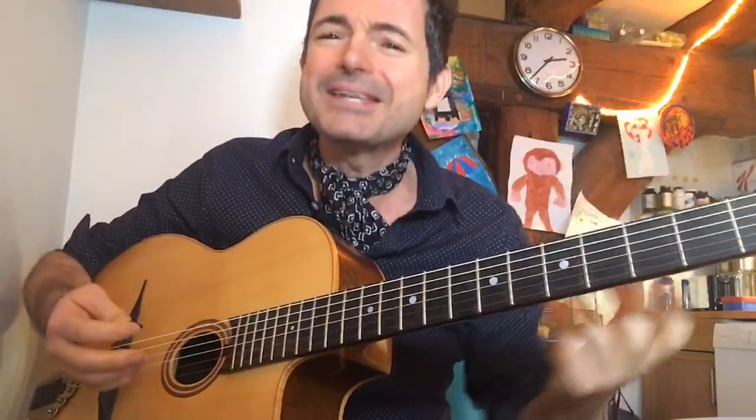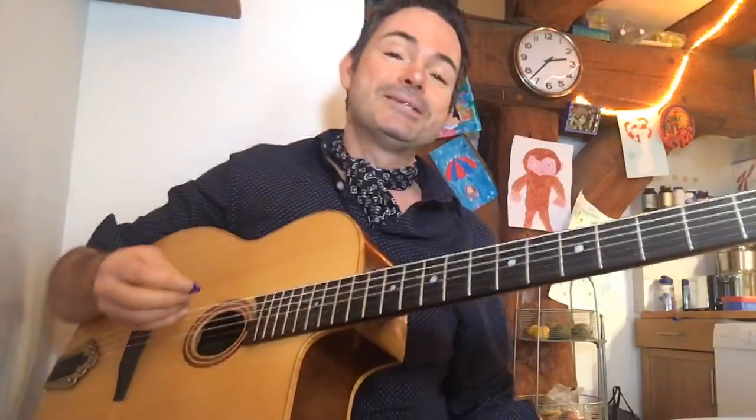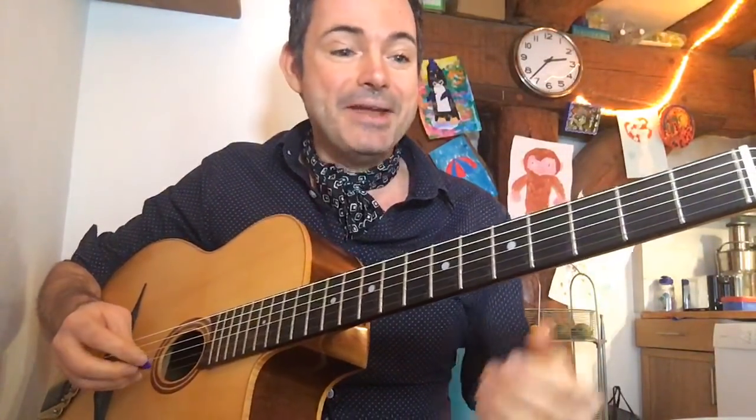I'm going to teach you the lick but not only the lick — I'm also going to teach you the concept behind the lick so you can make your own licks. You'll get an 'aha' moment and go, 'Oh yeah, that's how he does it,' and then you'll be able to make your own lick. Over E minor it sounds very sweet — like fairy dust sprinkling on the music.